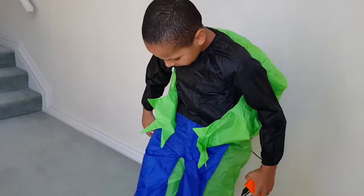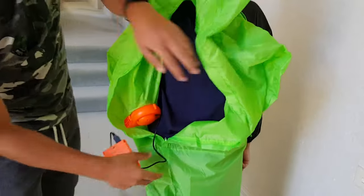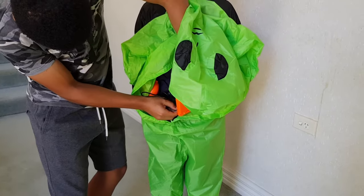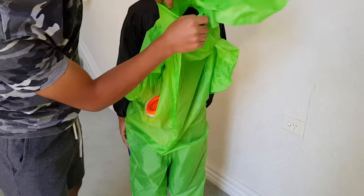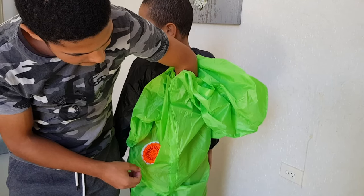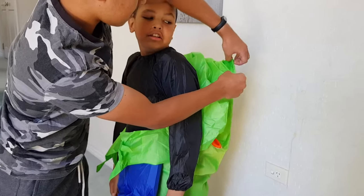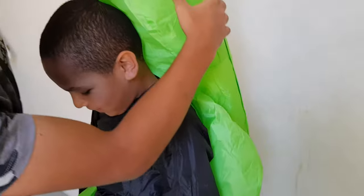Okay, so put everything on. Carlos, would you like to come forward? Okay, zip me up and put this in — thank you. Do you turn it on? Ready? 3, 2, 1. Now we're just going to wait for the suit to fill up with air.